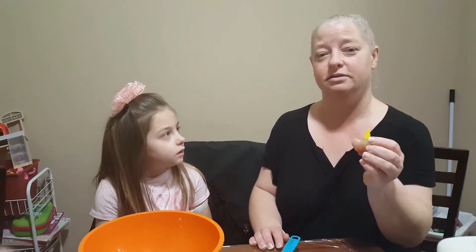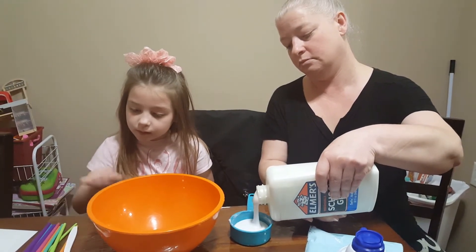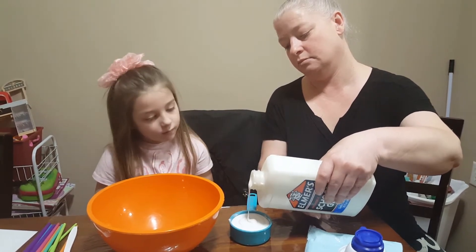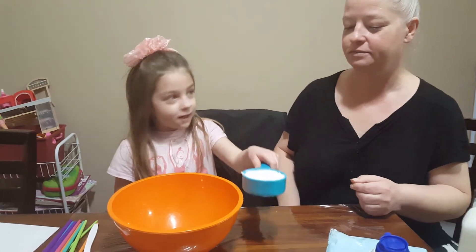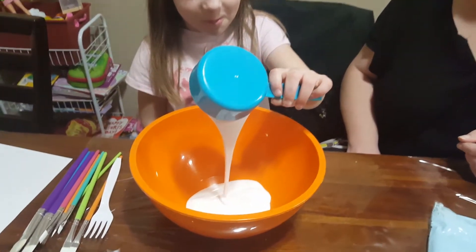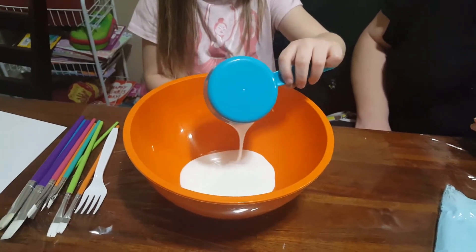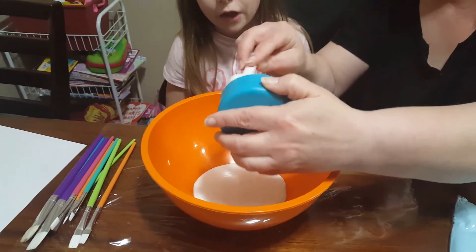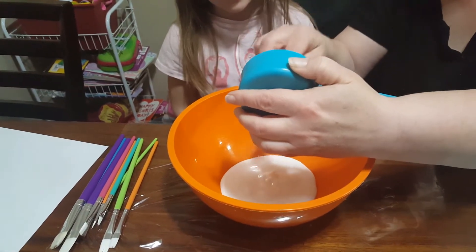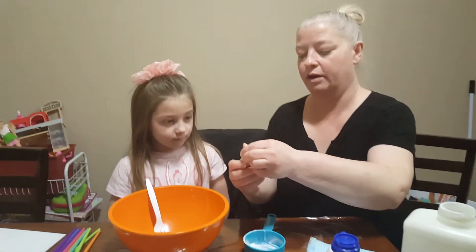White makes a great snow puffy paint. We will start off with our half a cup of glue — are you ready? All right, pour it in the bowl. There's a little stuck in the cup, so we're going to use our fork — or spoon, whatever — to mix with.